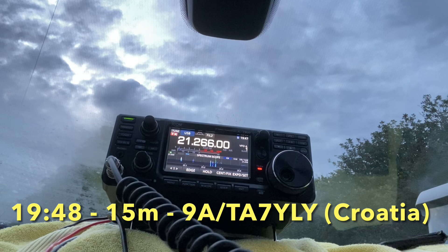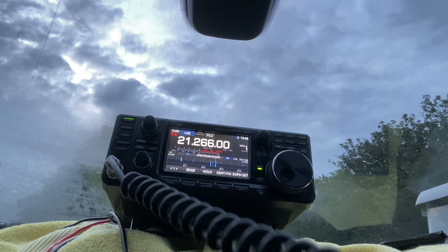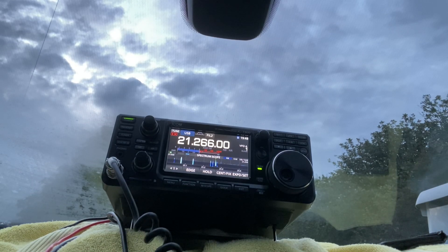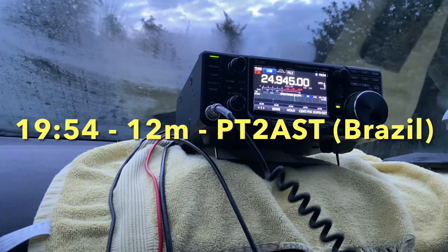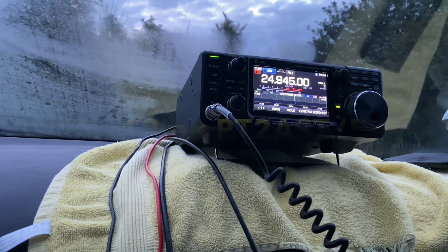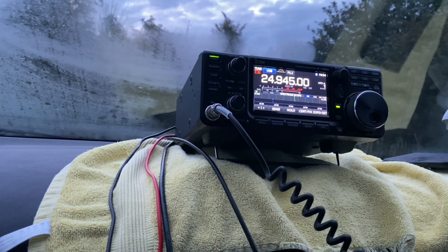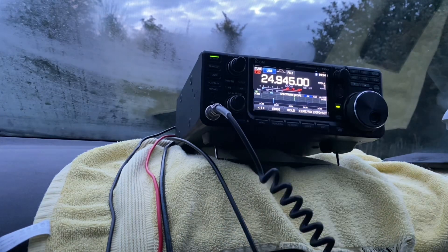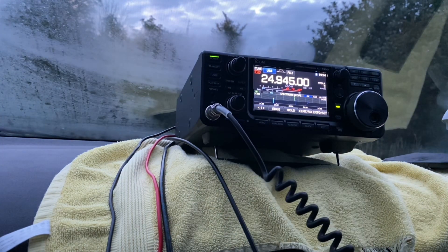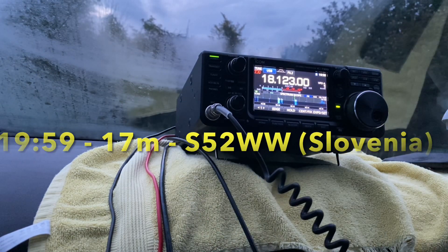Golf 5, Tango Mike. You're 59 — QSL. My name is Max. Germany 5, Tango, Mexico. Okay my friend in England, thanks for coming back to my call. Your report now is 5 by 5 in Brazil. Back to you Golf 5, Tango Mike — from Papa Tango 2, Alpha Sierra Tango. Golf 5 Tango Mike portable, 5 by 7. My name is Damian. Good afternoon, 5-9 near Vienna. My name is Martin.